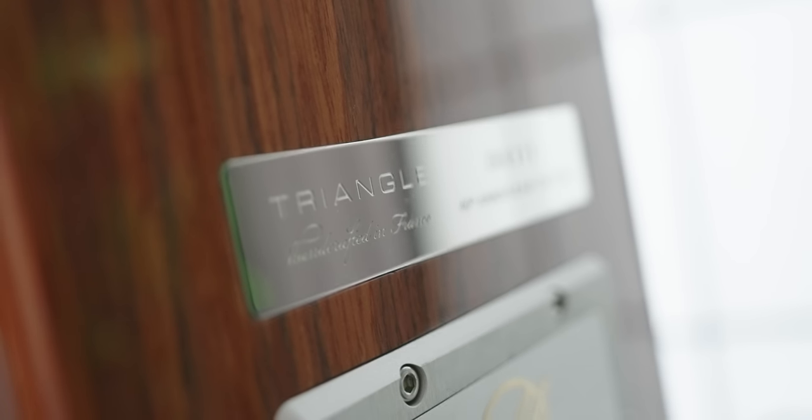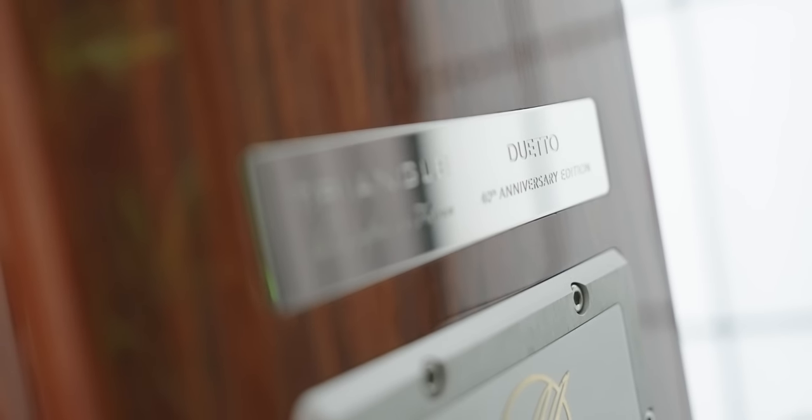Hey guys, how's it going? Welcome back to Jay's Yagi, where I share my audio journey, experience, and story in audio. So today we're going to talk about my experience with the Triangle 40th Anniversary Magellan Duetto loudspeakers.